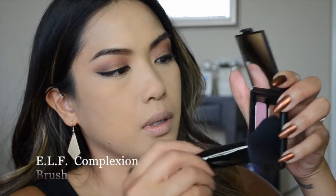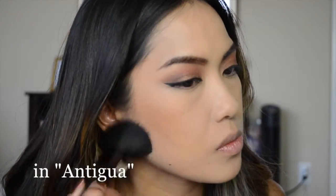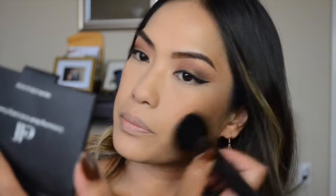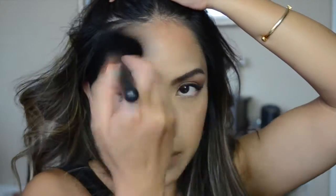Now I'm taking my ELF complexion brush and the ELF contouring blush and bronzer. I'm going to use the bronzer to bronze my face and give myself a little contour. I don't want to go too heavy — this isn't a super dramatic fall look — so I'm keeping it light, just a little bronze and contour, running it on my forehead so I don't look like I have a five-head.